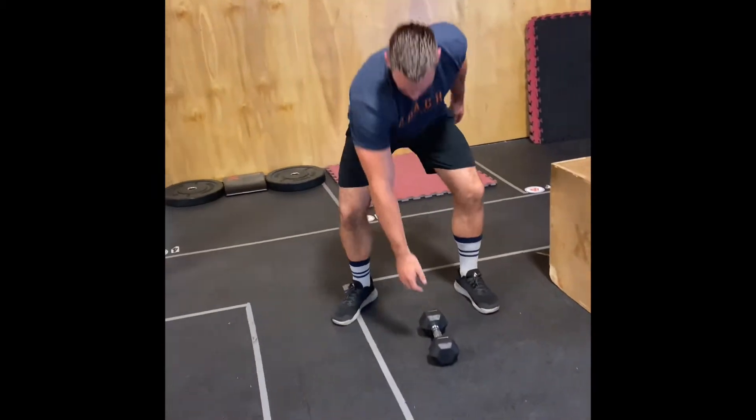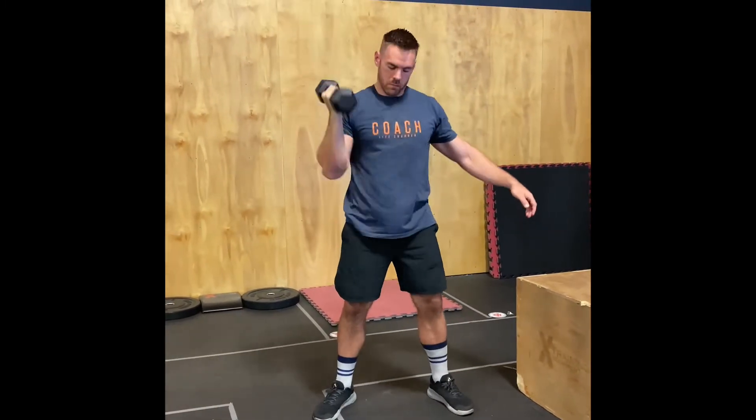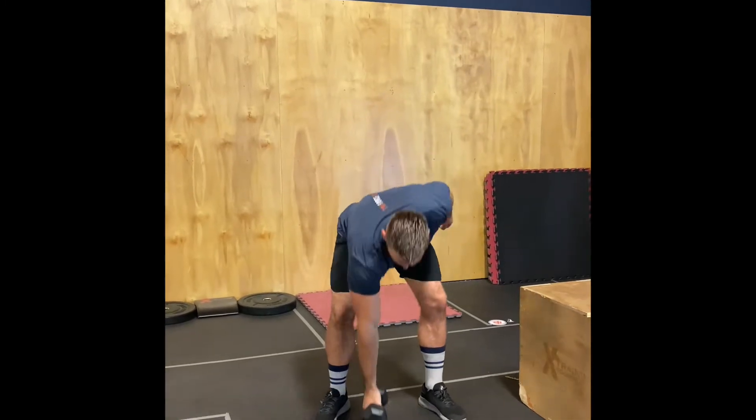Next, we're going into the single-arm dumbbell clean and jerk. First rep starting from the ground — clean, jerk. Both heads of the dumbbell must touch the ground between reps. Locking out over top, bicep by the ears. A push jerk is acceptable as long as you lock out at the top.